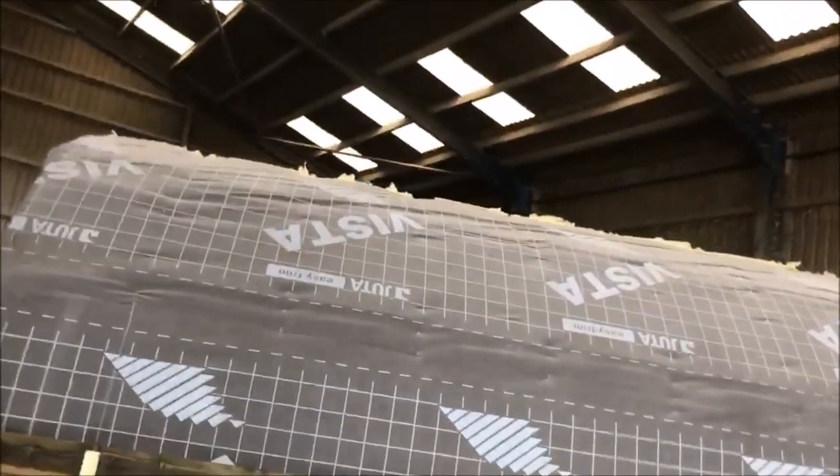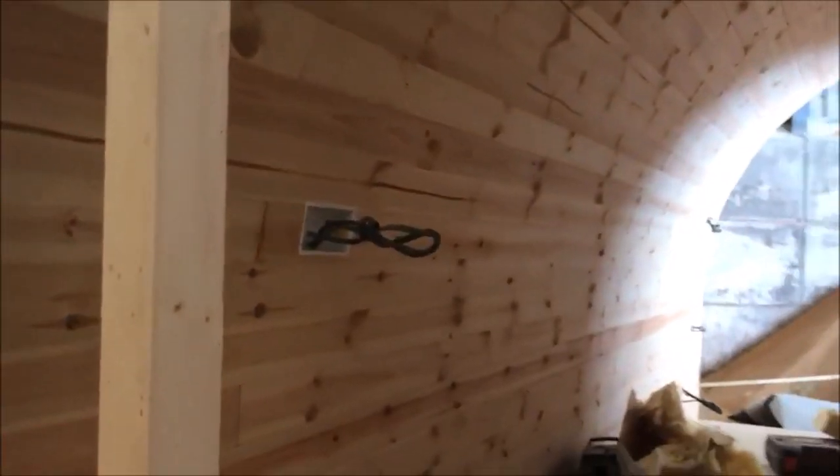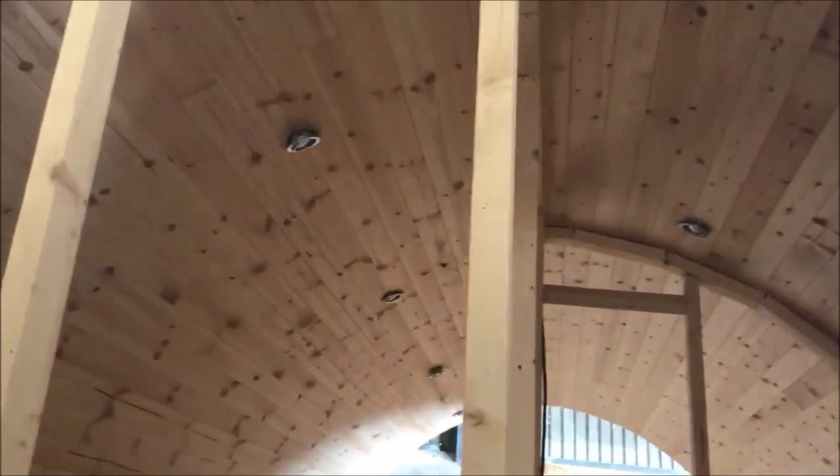We haven't quite finished the breather membrane on the top yet, mainly because I can't get it up on my own. But we've got the light - all the plugs haven't been fitted yet because we're going to wait until we do the interior. The electrician came up I think it was Wednesday or Thursday, so that's all good.